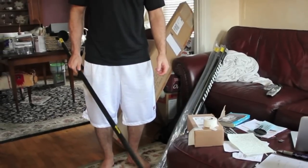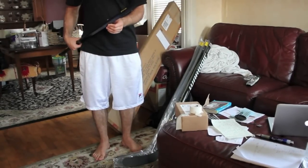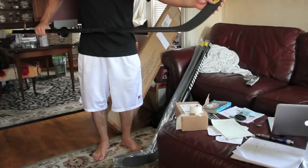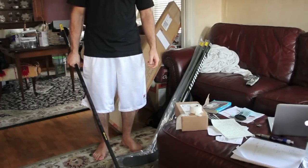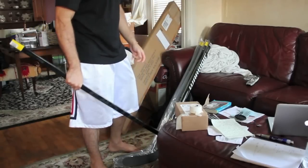Hey guys, Rick Ryan here. I just picked up six RS2s — 85 flex grip Malkin Pro Stock Curve, lefty. They're really nice sticks, but I've got to get rid of three of them. I can only keep three.